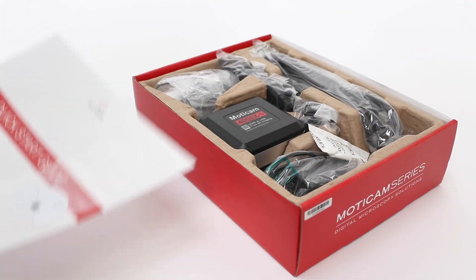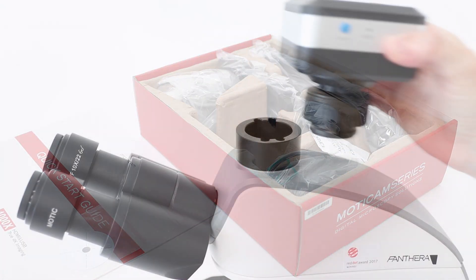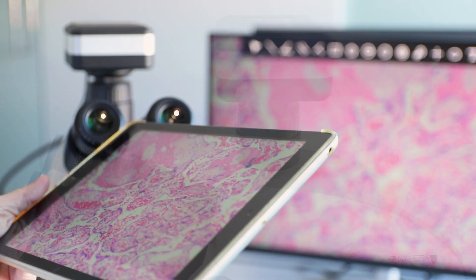Following our all-in-one-box concept, which includes the necessary accessories, you can turn any standard microscope into a digital one.